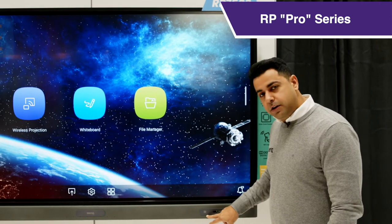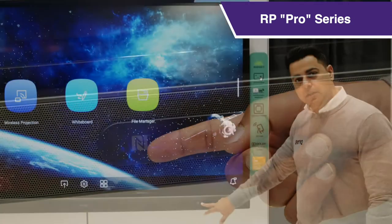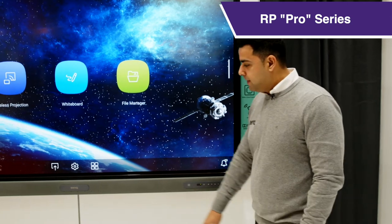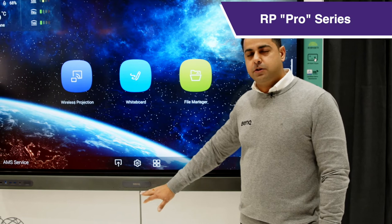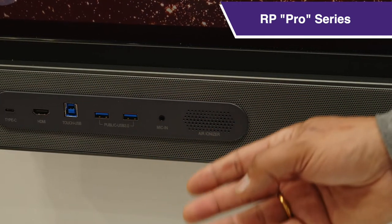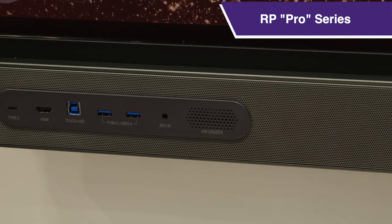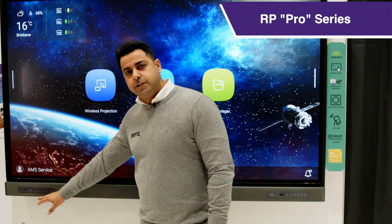As you can see at the front, we have hot keys and an NFC sensor for easy access to your customer profiles. In the middle, there's an array of microphones with echo-cancellation and noise suppression, able to pick up sound up to 8 meters distance. On the right, we have USB-C as a single cable solution for power, data, audio and touch, as well as an HDMI cable, USB touch cables, and smart ports at the front.